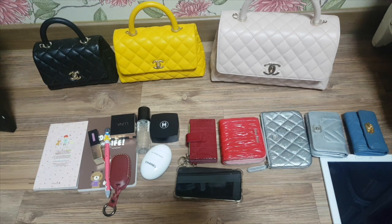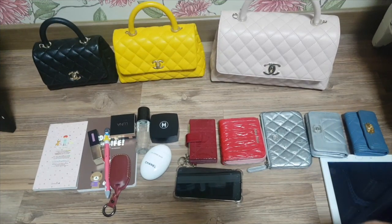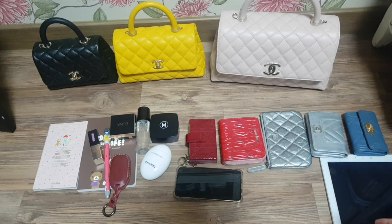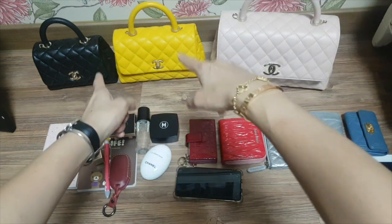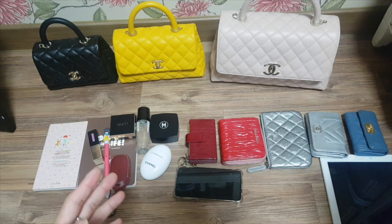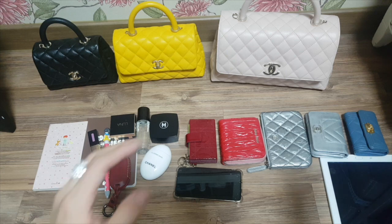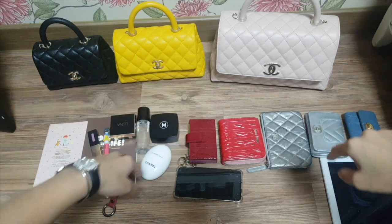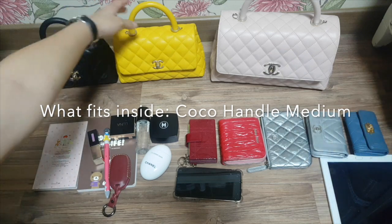I hope this video is helpful. What I'm going to do is put things inside each bag as much as possible, take them out, and then put them in the next bag to see how many things can fit and compare how many things will be left out as the size goes down. I'll start with this bag first.